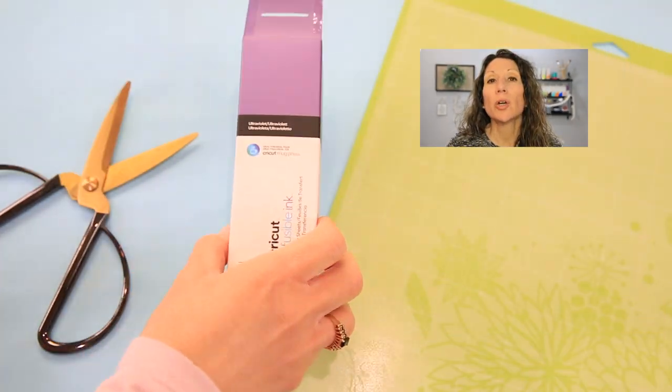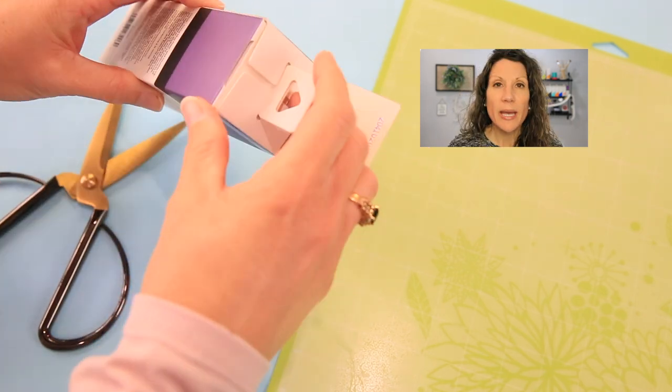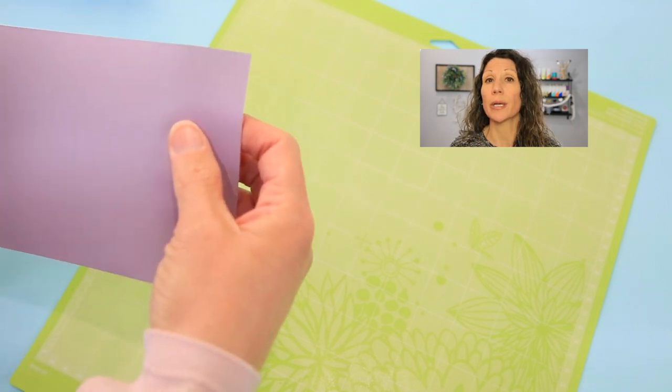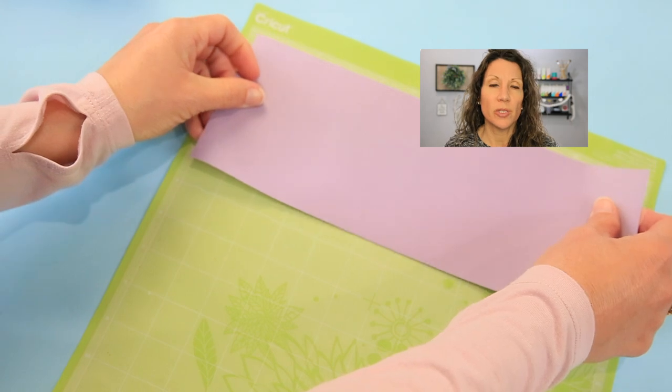What type of ink do I use with the Cricut mug press? You'll be using Cricut infusible ink — it comes in sheets, it's no mess, no fuss. You can just put that right into your Cricut Joy, Cricut Explorer, or your Maker and cut the design that you want, then apply it to your mug. If you've not used it before, it's really simple and I'll link a video above so you can check that out.